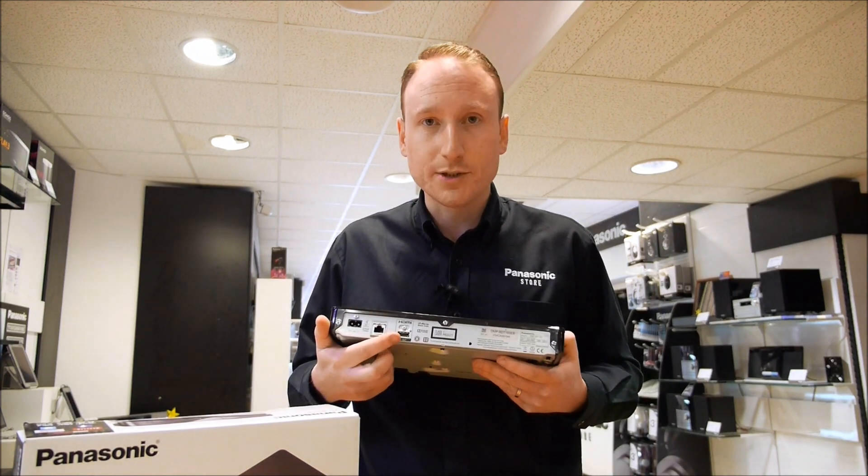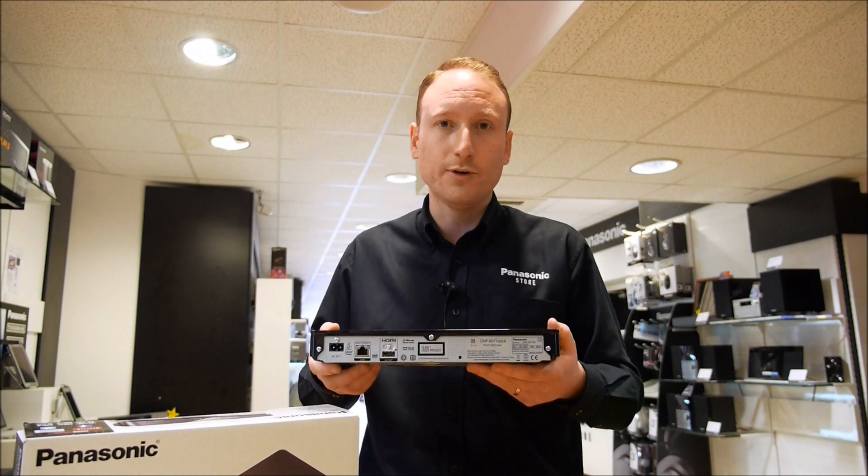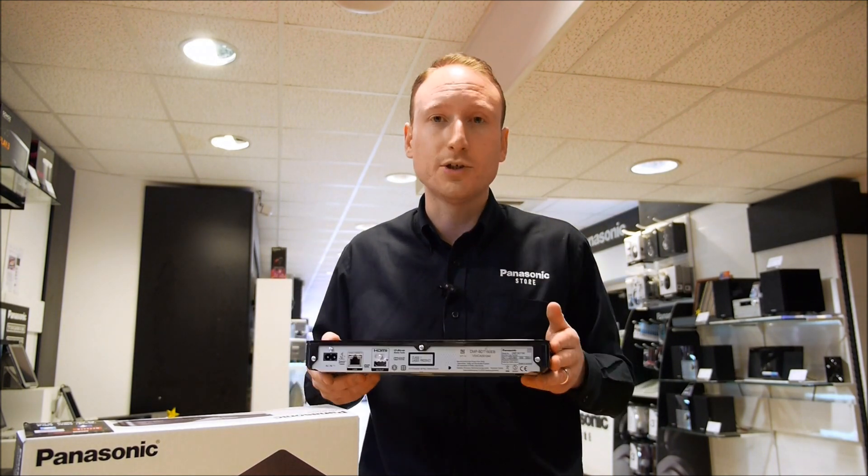There's also the HDMI socket of course. Now this is an essential part of the Blu-ray player — they don't come included in the box, so make sure you order an HDMI cable when you purchase your new player.